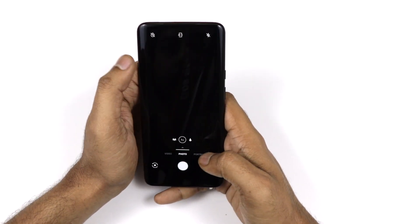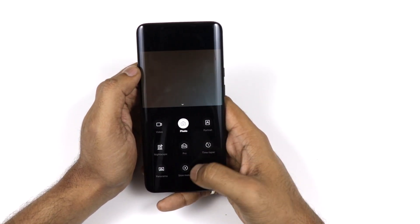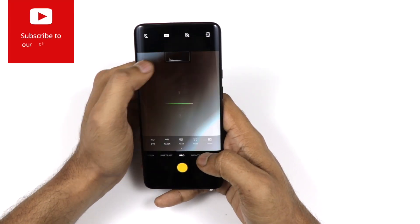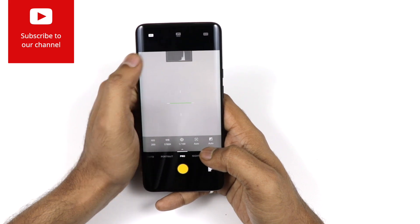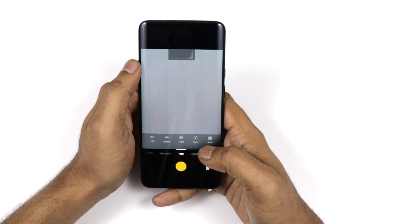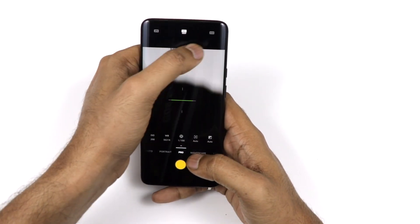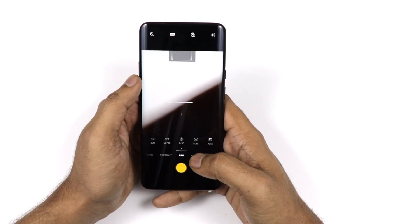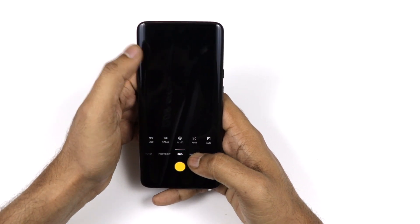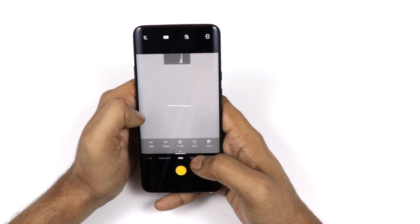In Pro mode, you can shoot in JPEG normal, JPEG 48 megapixel, or RAW format. I recommend using normal JPEG rather than 48-megapixel JPEG because the 48MP files take up significantly more storage. In Pro mode you also get a histogram and alignment lines to help compose your shots.